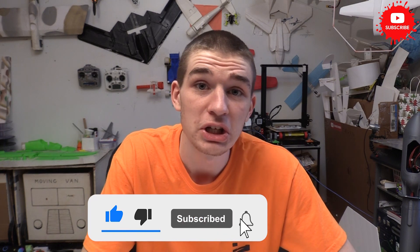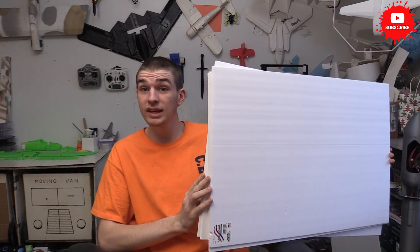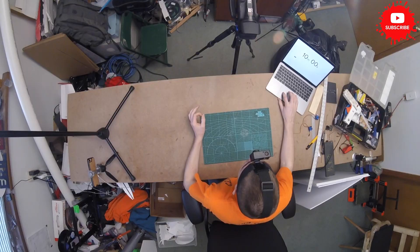Hey guys, if you're not already subscribed to my channel, make sure you hit that subscribe button. Today we're going to be building a 10-minute airplane. I've got my foam here and we're gonna see how much of an airplane we can build in 10 minutes. Okay guys, let's get started in 3, 2, 1, go.